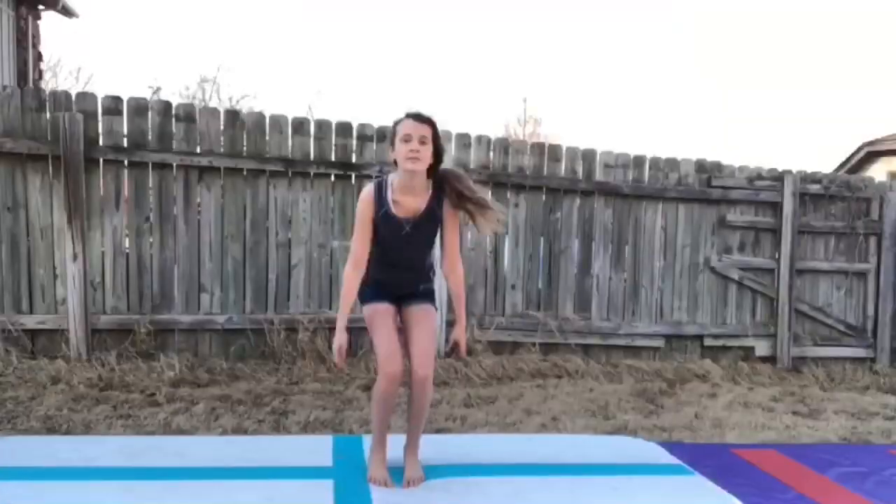J is for Jump. So for K, I decided to do a harder skill — for K, I'm going to do a Kip.